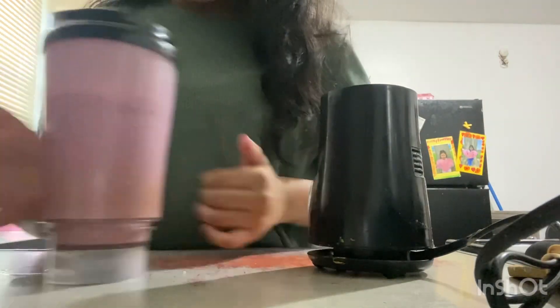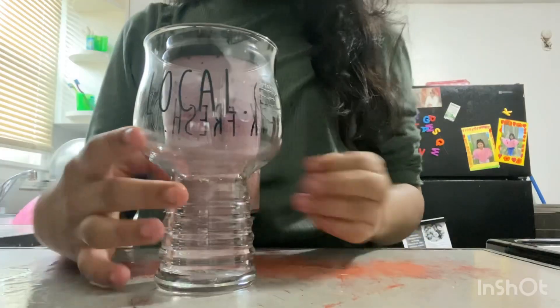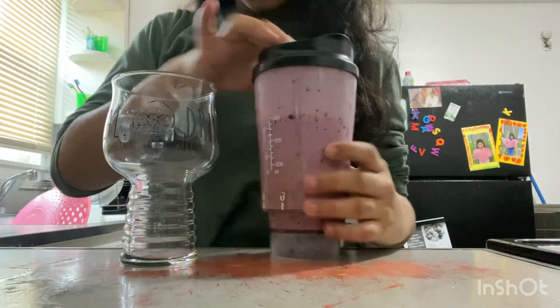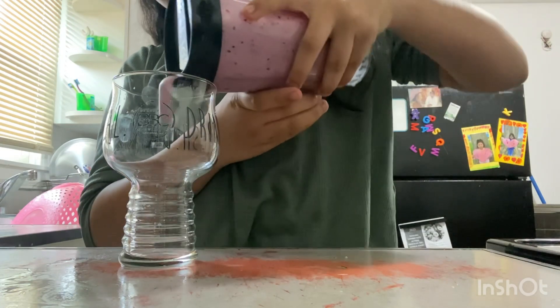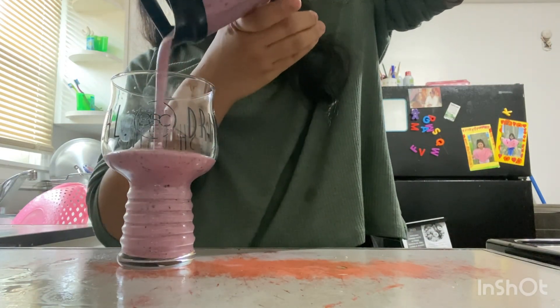There we go! This is the color we got — it's supposed to be purple and it looks really good. Pick out a glass, open this up, and pour it inside. That's smooth.